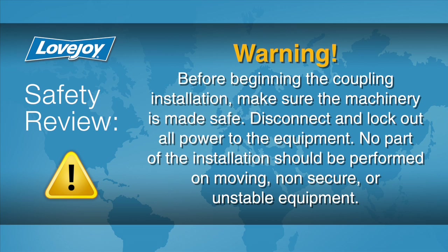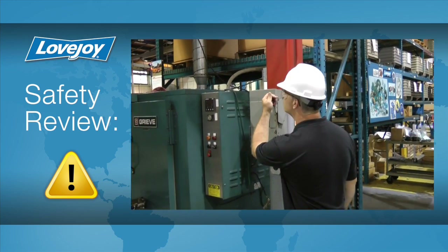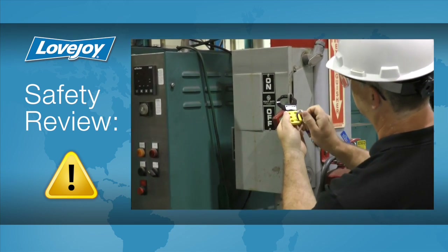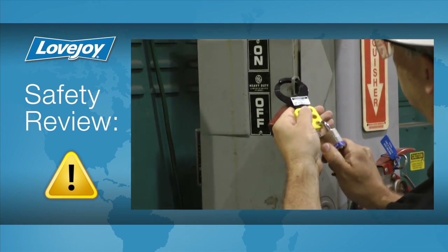Prior to starting this installation, it is always important to ensure the equipment is in a safe and disabled state to prevent any accidental start-up. Because of possible danger to the person working on the equipment, you should always consult all applicable federal, state, and local regulations covering the safe operation and maintenance of equipment. This includes without limitation the lockout tagout procedure defined by OSHA.